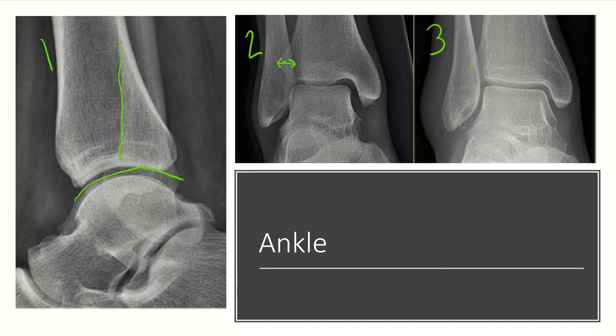On the mortise view, there should be no superimposition of the medial or lateral malleoli. You should be able to see the tibiotalar joint well, and this is where we assess medial clear space. This is the view we use when doing our external rotation stress view of the ankle for Weber B and C distal fibula fractures. Recall that you get this view with approximately 15 degrees of internal rotation of the hip — you don't want to rotate through the foot, as this will not give you a good mortise.